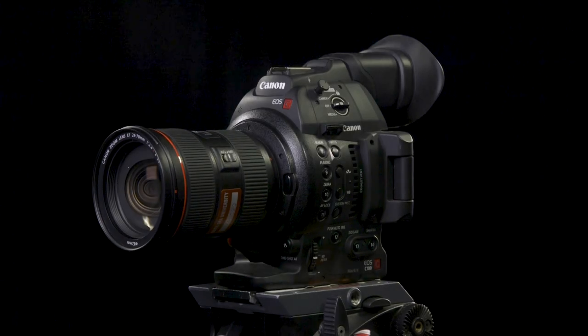This is a demo for the Canon C100 Mark II. Let's have a look and see what we get in the Port-A-Brace rucksack.